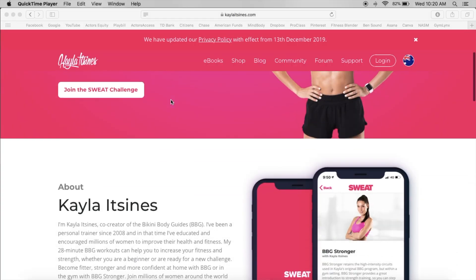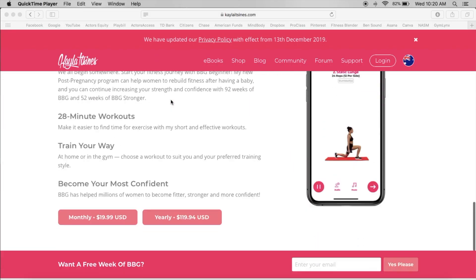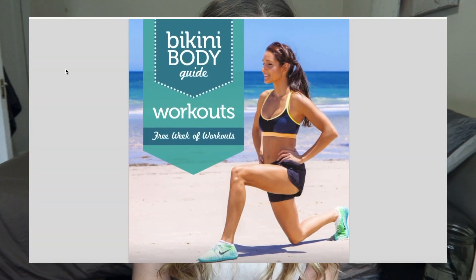Hey everybody! Today I am back trying three different workouts from the very popular Kayla Itsines. Kayla is known for her 28-minute BBG workouts or bikini body guide workouts, which are now all listed in the Sweat app. Now instead of trying the Sweat app today, I decided to try the free workbook that you get when you subscribe on her website. Within that free workbook you do get three different workouts all for different body parts.